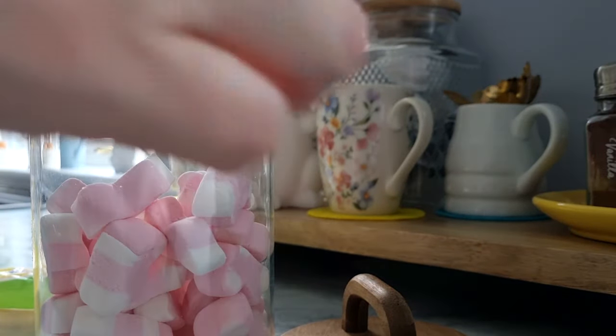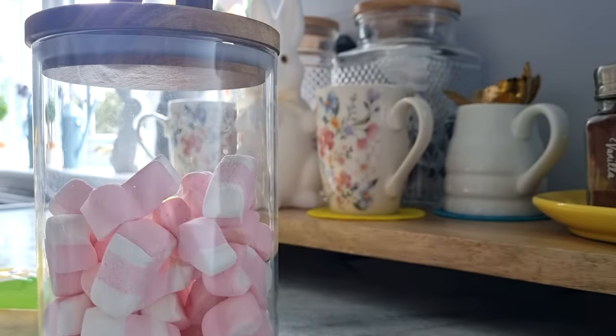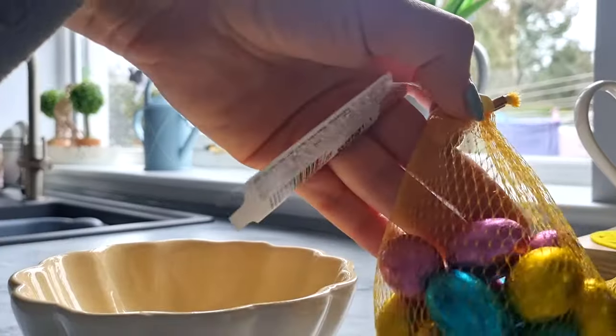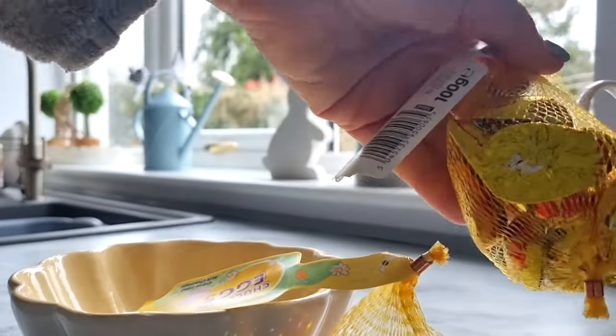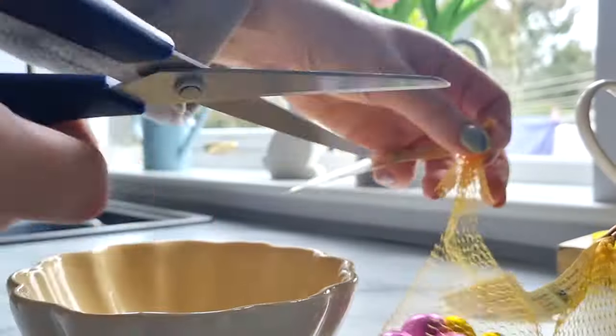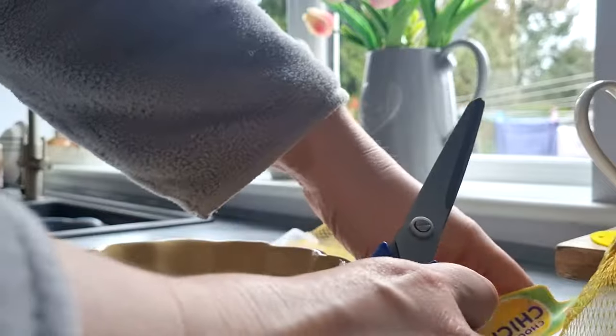I'm going to pop the marshmallows into a jar and then I will put the chickens and the eggs into a bowl. As well as being nice and sweet to eat, they also make cute decor pieces.